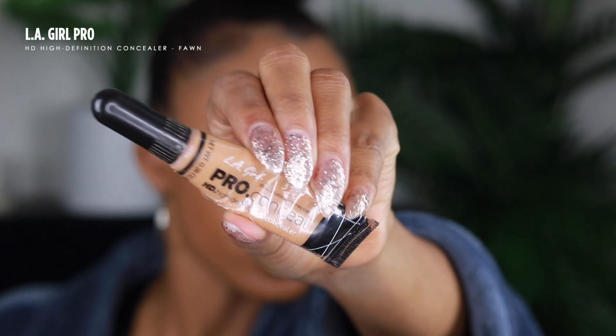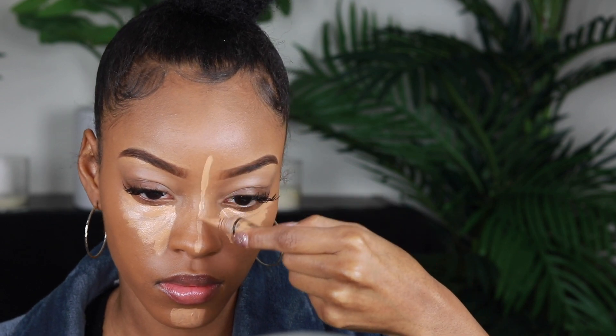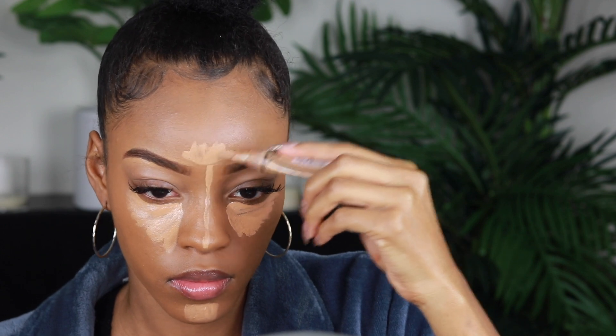Okay, so we are looking radiant and well blended. For concealer I'm gonna use the LA Girl Pro Concealer in the shade Fawn — also an oldie but goodie. Disclaimer: you do not have to use this much concealer. I just like a super highlighted face, and I'm just blending that out. I'm gonna go ahead and blend the nose out before I have too much product on.